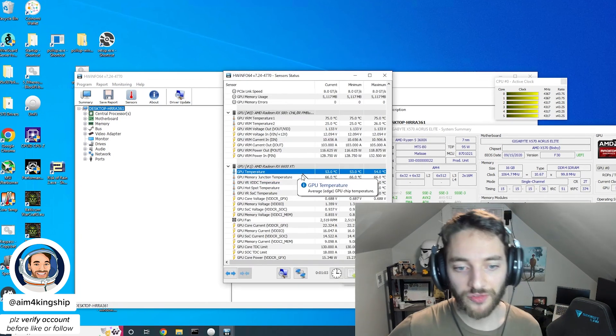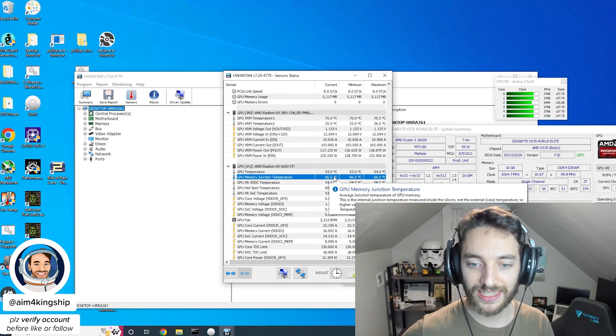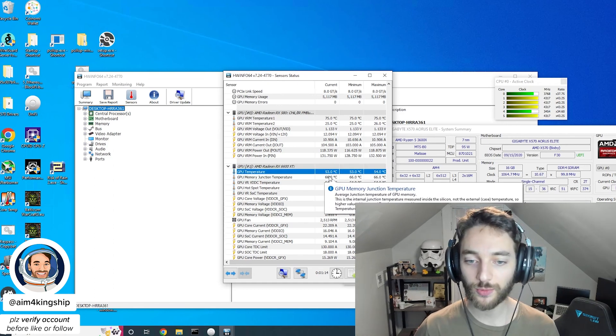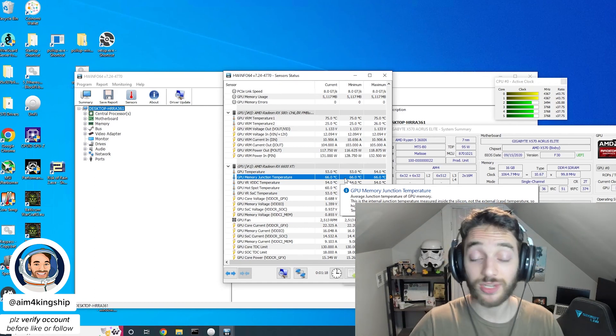You're going to scroll down until you find one called GPU Memory Junction Temperature. You can see mine says 66C, and the actual GPU temperature is 53C. They are different, and that's why a lot of people when they comment about it don't actually check the real memory temperature - they're checking the GPU temperature.